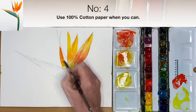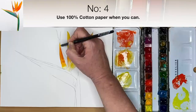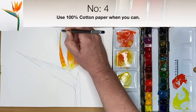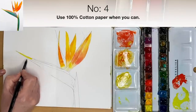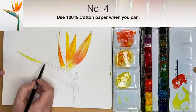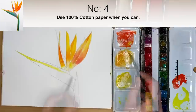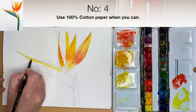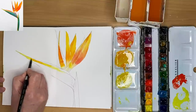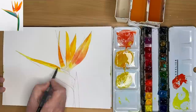The fourth thing I wish I knew was to try to use cotton paper as much as I can. It doesn't dry as fast as other papers and it lends itself so beautifully to watercolour painting. For beginners it's especially useful because it gives you more time to paint washes, and you can use the back of the paper for practice. I produce some of my best watercolour paintings on the back of paper — there's less pressure.